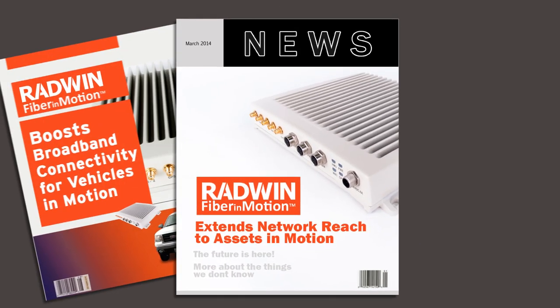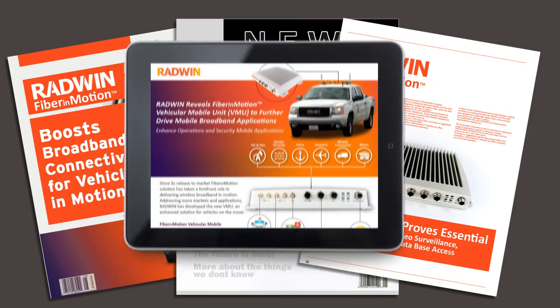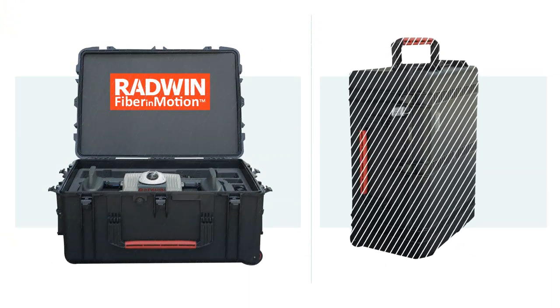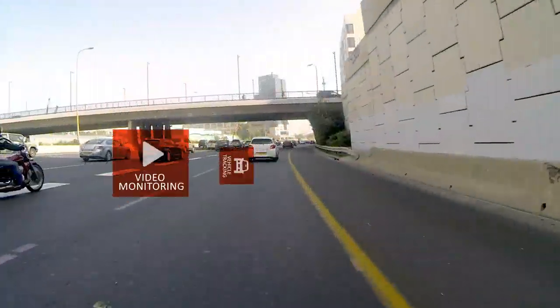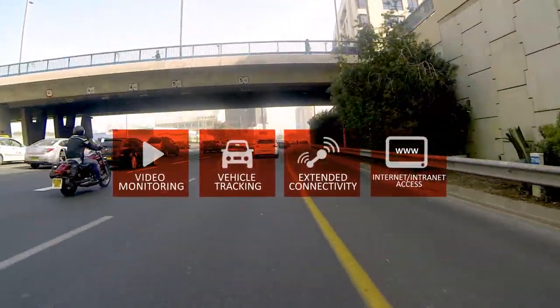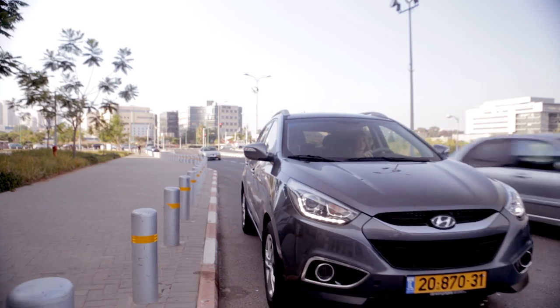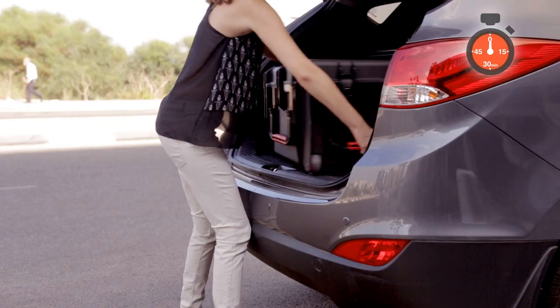In March 2014, Radwin enhanced its Fiber in Motion Mobility portfolio by unveiling the vehicular mobile unit. To complement this unit, Radwin has introduced the Fiber in Motion Mobility Kit. This kit enables customers to view in real time an impressive range of applications specific to vehicles in motion. Fiber in Motion Mobility Kit is so quick and easy to set up, anyone can do it. Let's take a look.